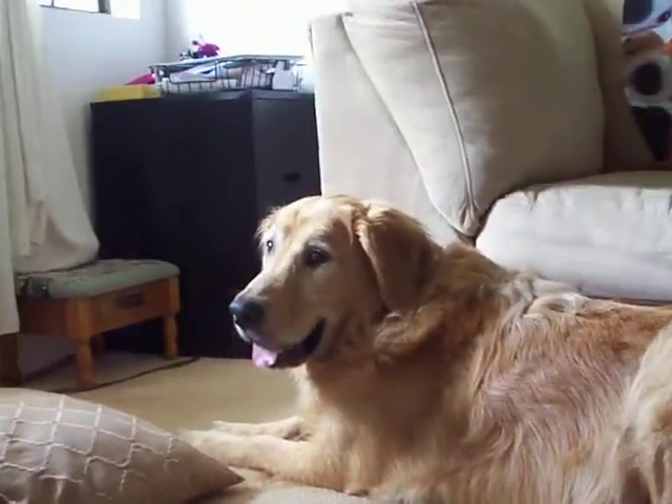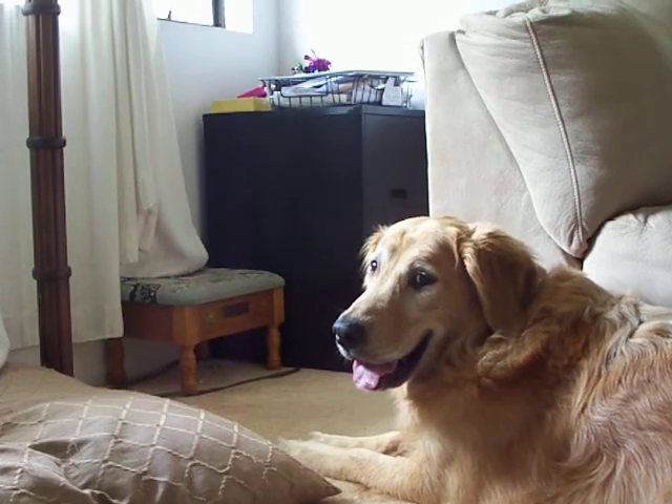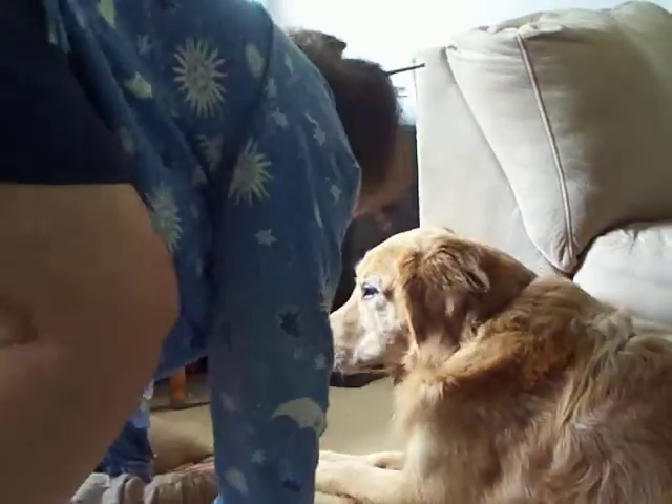This is Buddy the Dog. Good morning Buddy the Dog. Today we're going to brush Buddy's teeth. I'm going to demonstrate how to brush your dog's teeth with a toothbrush.